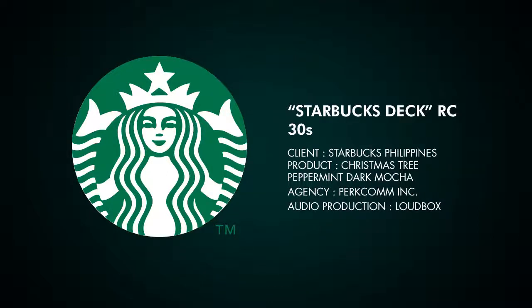The Christmas Tree Peppermint Dark Mocha Classic Remix! Introducing Starbucks' very own remix on our classic Christmas flavor, The Christmas Tree Peppermint Dark Mocha.